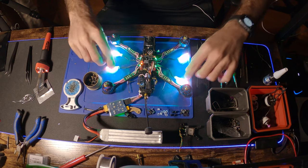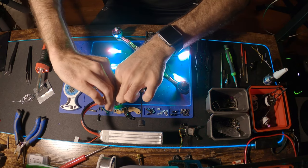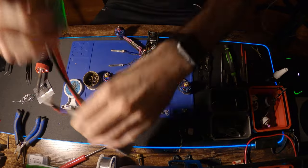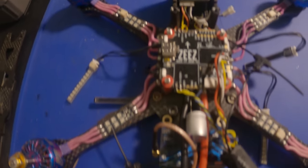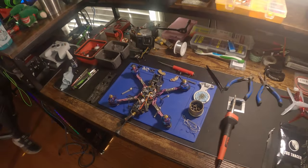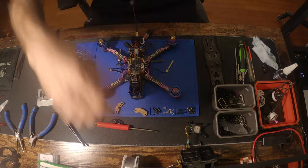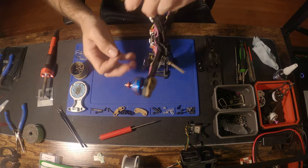Right now I'm thinking about how I want to mount the LEDs — on the back of the arms, the side of the arms, the front. Here's a little close-up overview of the drone. If you have these exact components, you can screen grab that and check anything out.